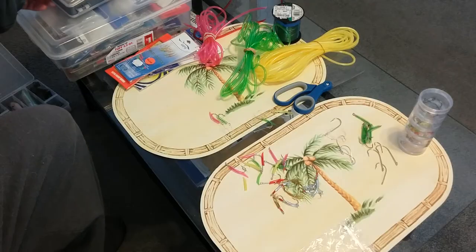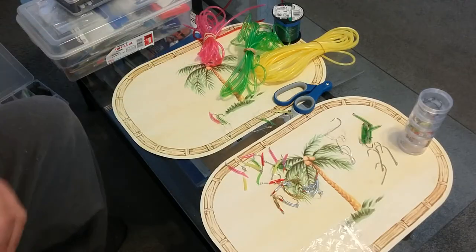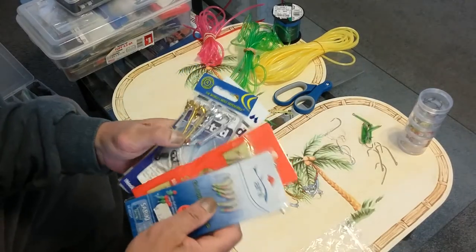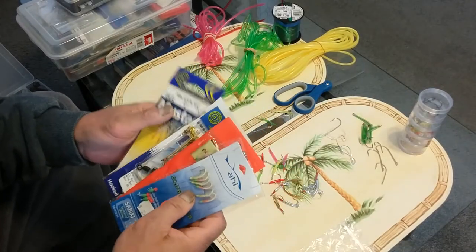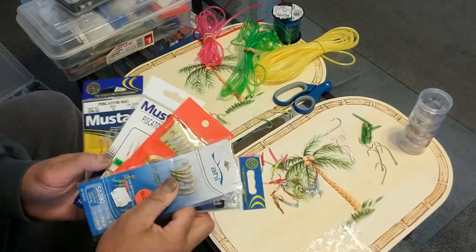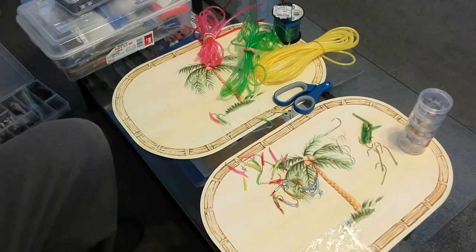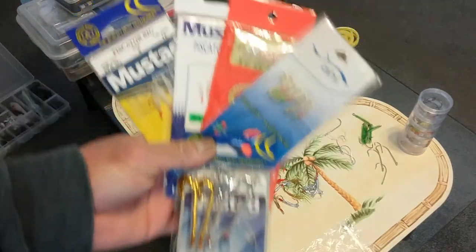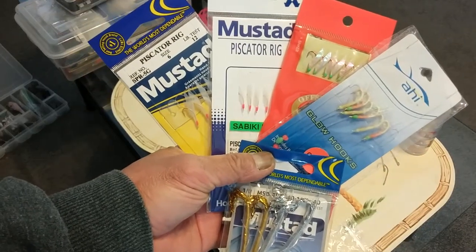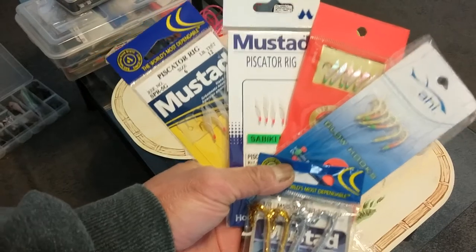Good morning guys, today is February 18th. I know it's still a couple of months away before we start fishing for mackerel, but I figured today is a good day to show you what I use to catch them. These are the things I use, and you can pick them up at any Walmart or Cabela's.